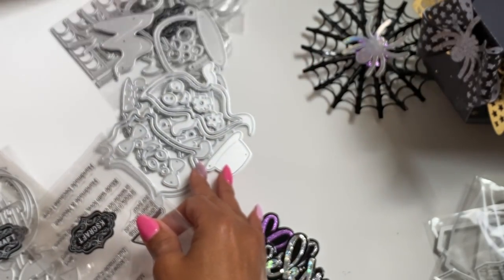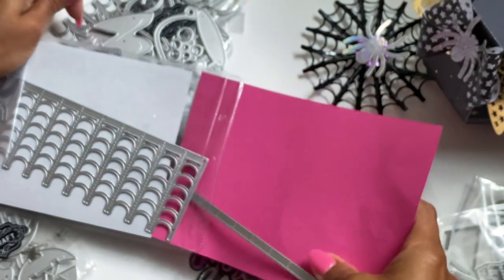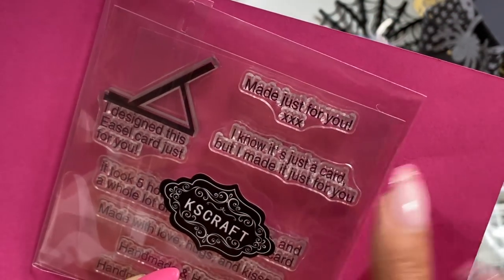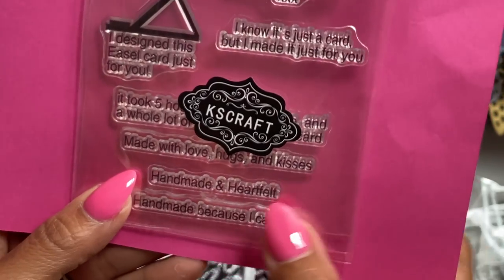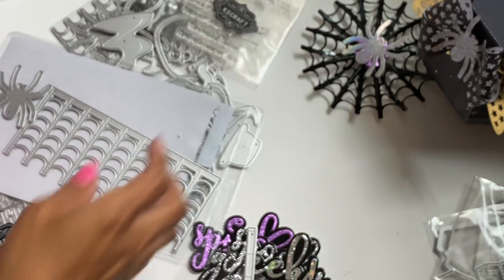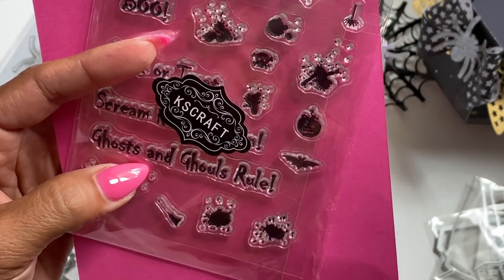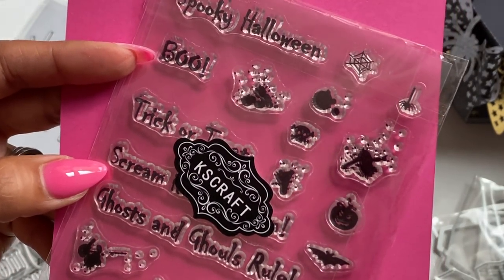We do have a stamp set that's new. This one has lots of different sentiments: 'made just for you,' 'I know it's just a card but I made it just for you,' 'handmade and heartfelt,' and 'handmade because I care.' So this is like a handmade sentiment stamp set. And then there's also a Halloween stamp set that reads: spooky Halloween, boo, trick or treat, scream, ghost and gals rule — plus a bunch of other little stamps on the set. Super fun.